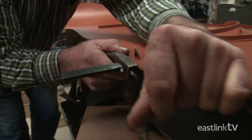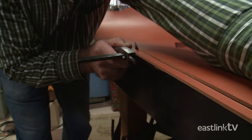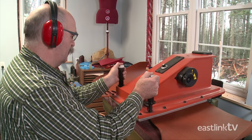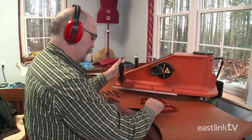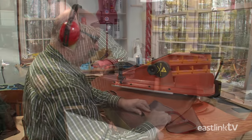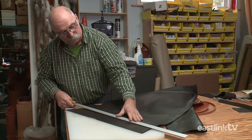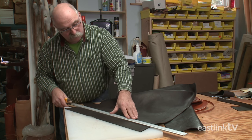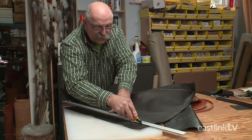The craftsman begins by cutting strips for what will become the shoulder straps. Then, using a cutting die, he cuts out the shape of the purse on the clicker hydraulic press. Next, the gussets are cut — this time using a dark brown leather. The gussets are the pieces that join the front and back of the purse.